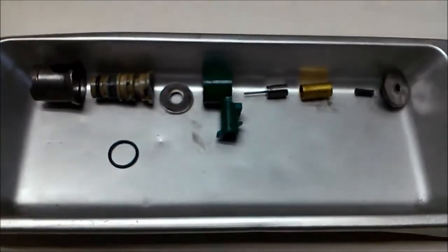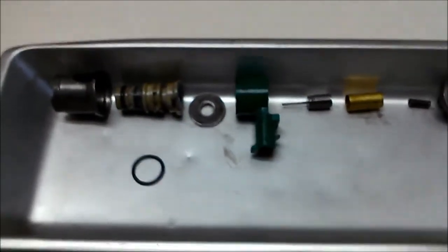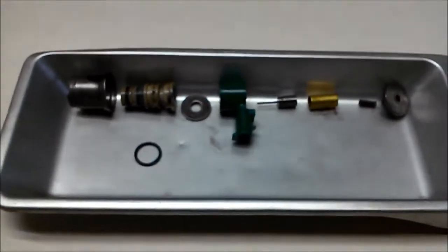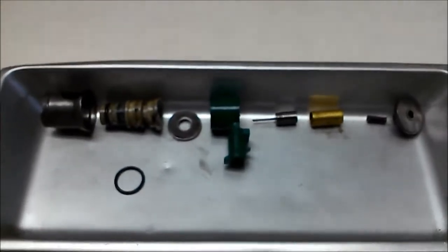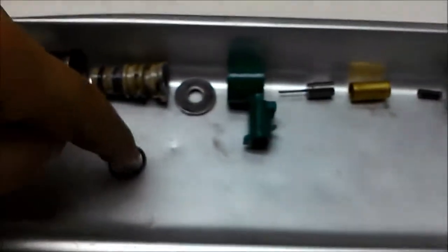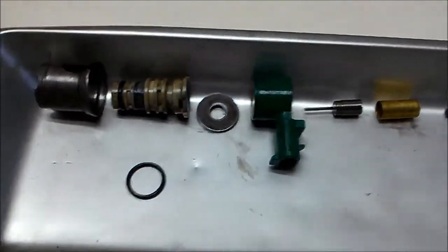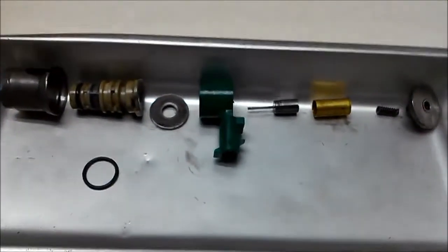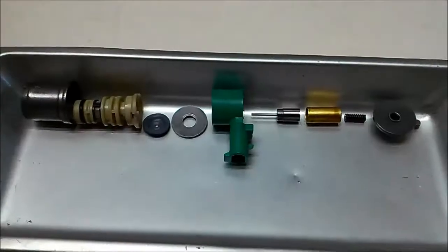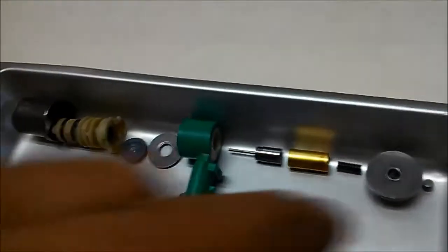Today we're reconditioning a 5L40E 5-speed GM shift solenoid. Here we have the solenoid pulled apart. We pop the o-ring off just so we can slide it out of the canister. Now we've thoroughly disassembled it.